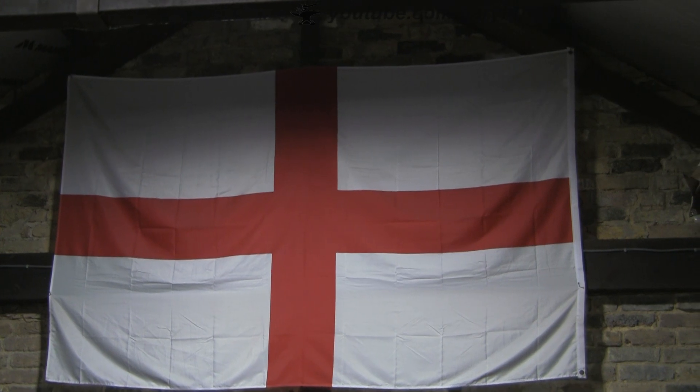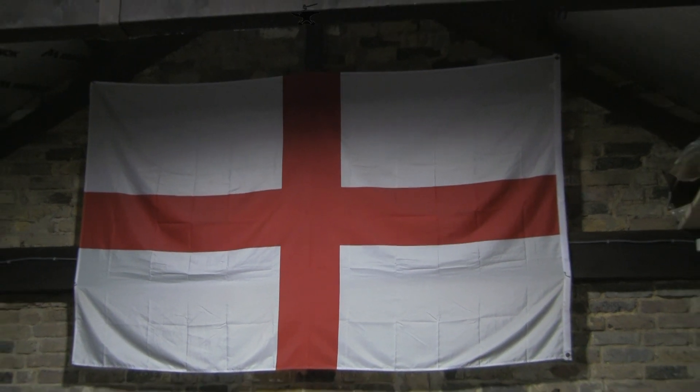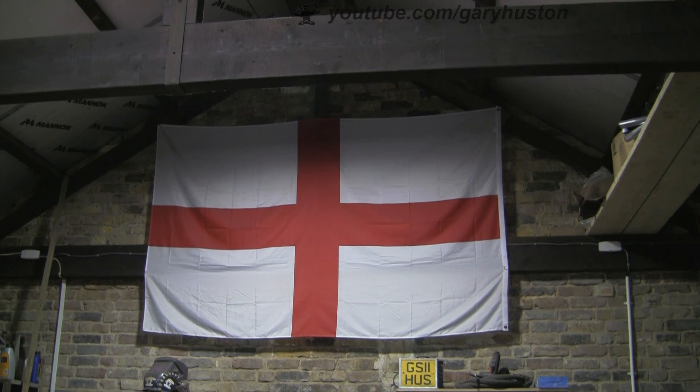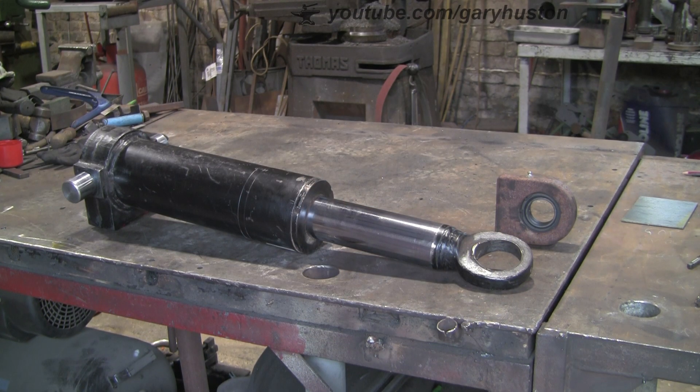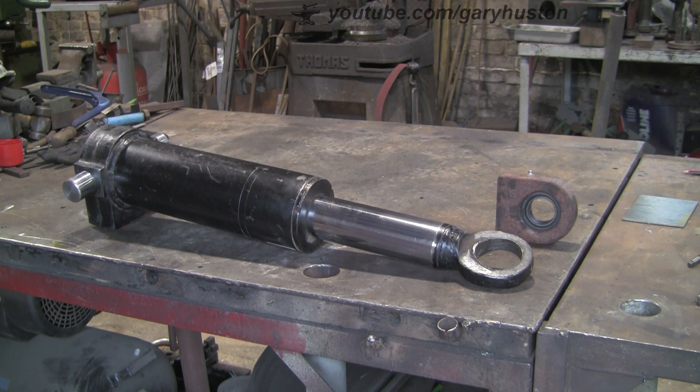Happy St George's Day everybody. I hope you'll join me in raising a glass to good old St George. Anyway, this is today's problem. Dig Dug Dan, fellow YouTuber next door, dropped this in to me.